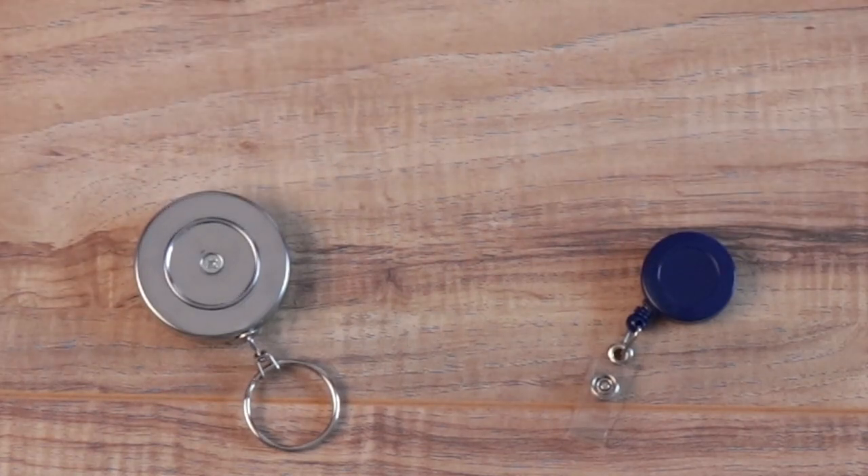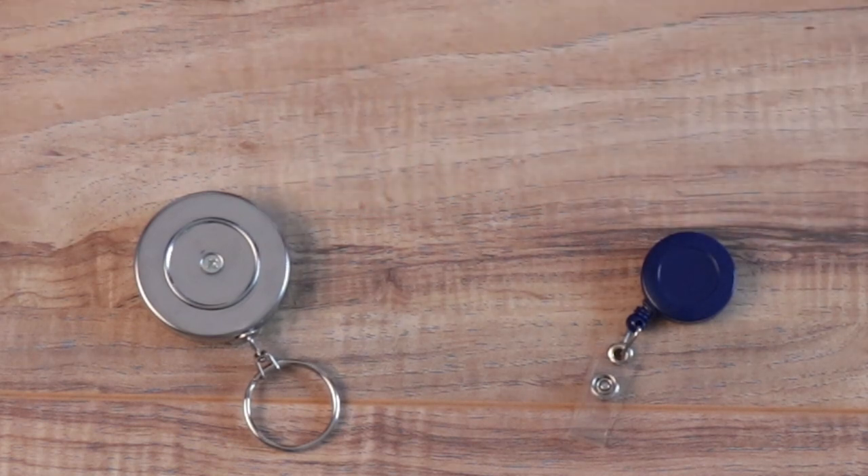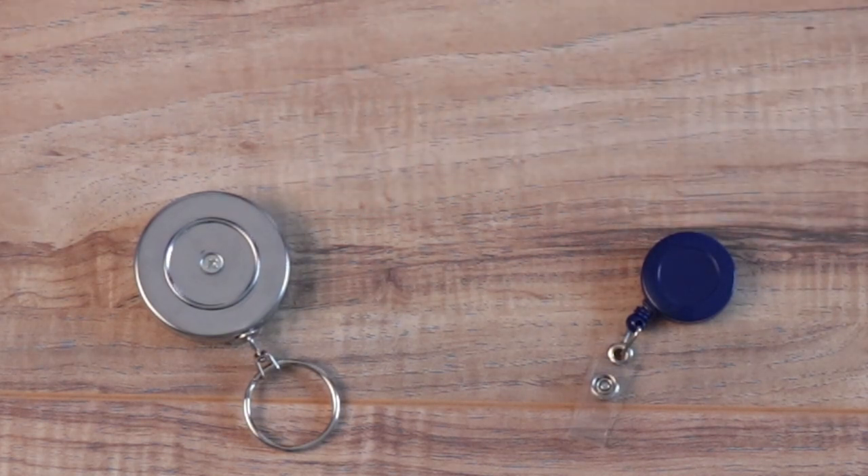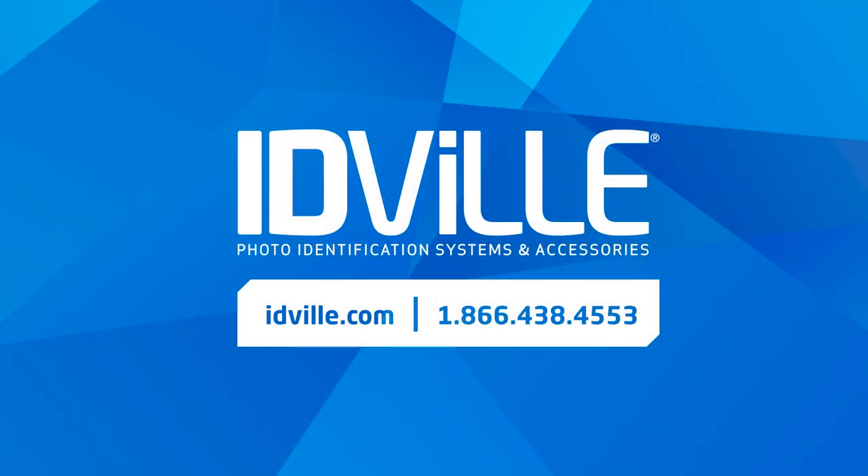Again, that sums up our comparison of regular badge reels versus heavy duty badge reels. I hope you found this helpful, and if you want to see more videos like this, give this video a like and subscribe. As always, reach out with any questions that you have and we'll see you in the next video.